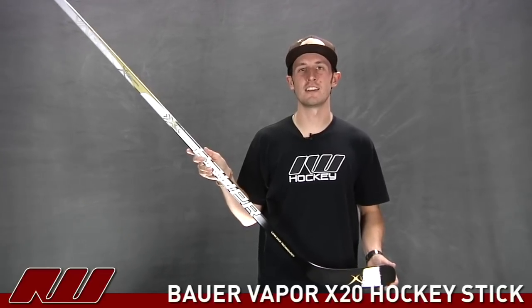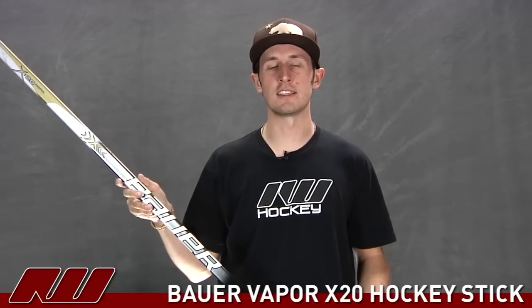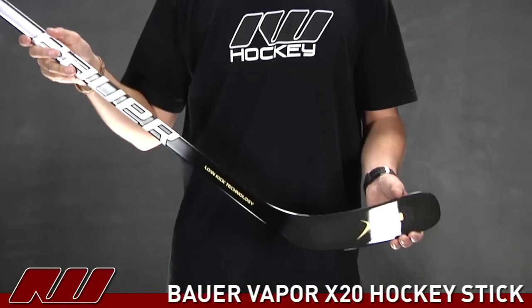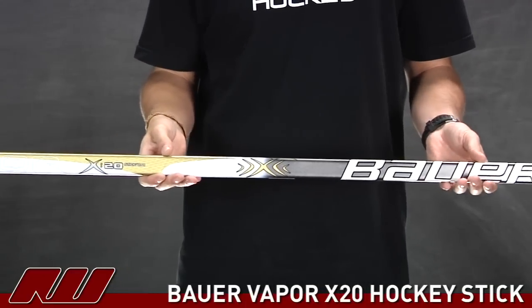Hey, what's going on? My name is Tyson and here at iDub I'm doing a quick review of the Bauer Vapor X20 hockey stick. It's a nice looking stick from Bauer. It offers a nice price point, giving you a responsive one-piece feel at a reasonable price.